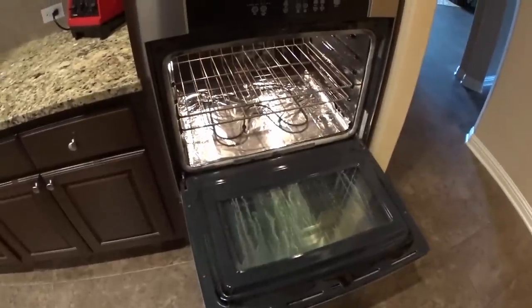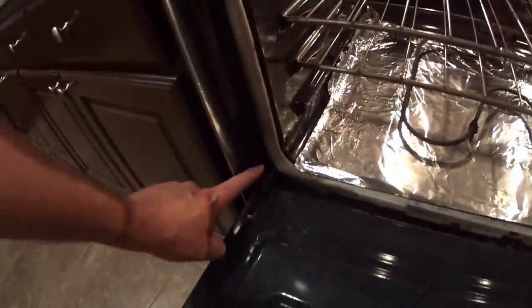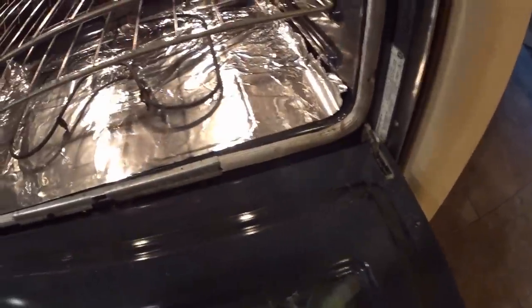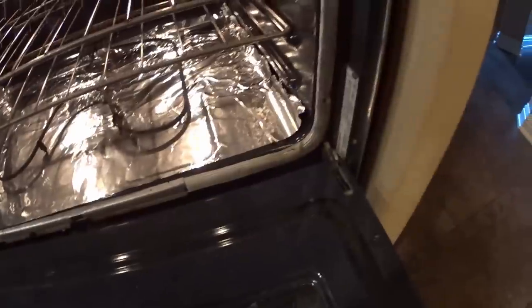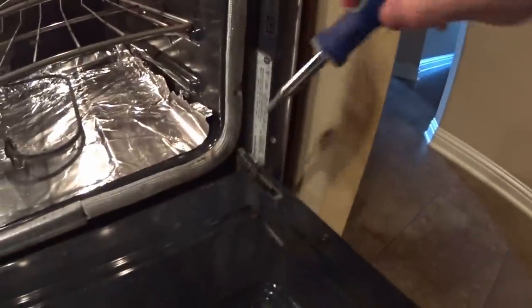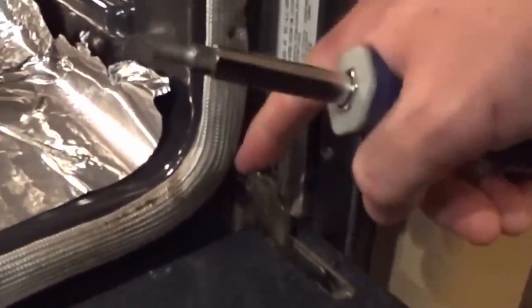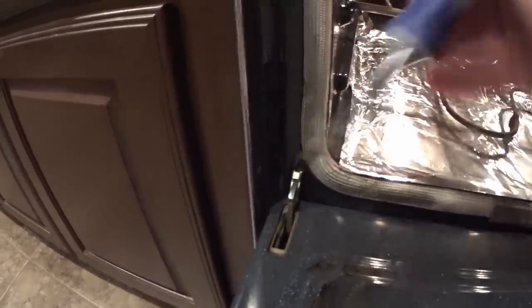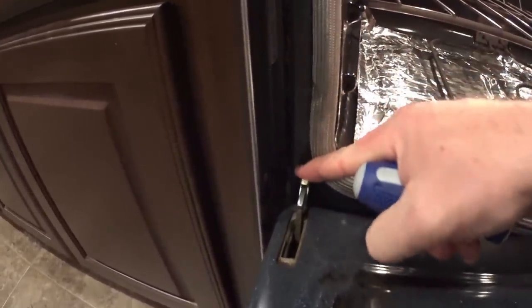In order to do that we first have to take the door off. The door is connected by two hinges, one here and one here. We have to take off the hinge lock, and that's super simple to do. I'm going to use my flathead screwdriver, go in here, and tip it up. You can see that that has released that latch.